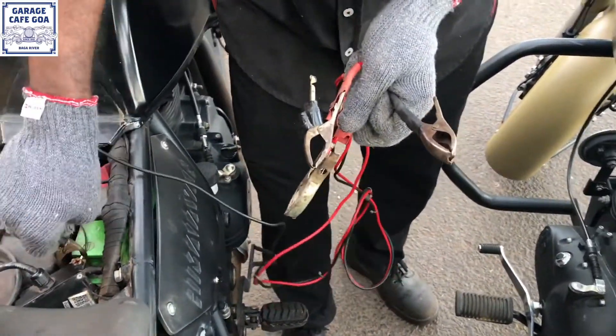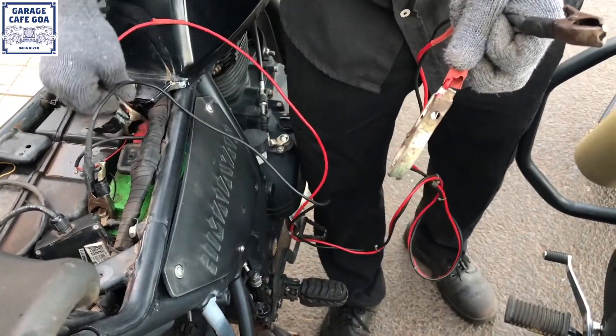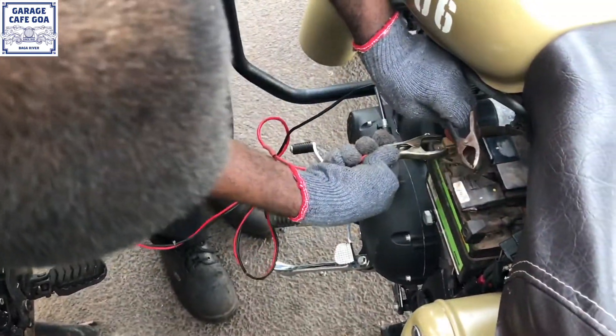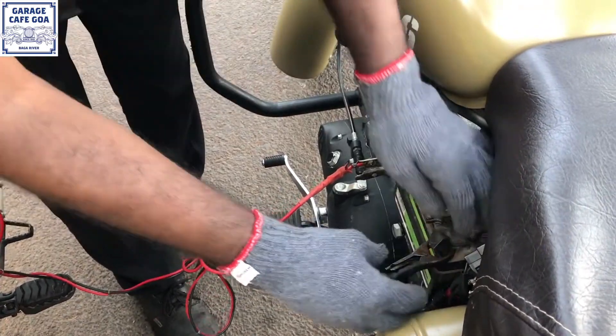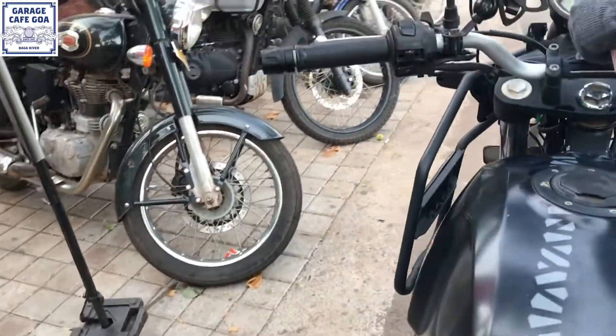The red one is positive and the black one is negative. Now we have connected the jumper cable. We're gonna put on the ignition key and start the motorcycle.